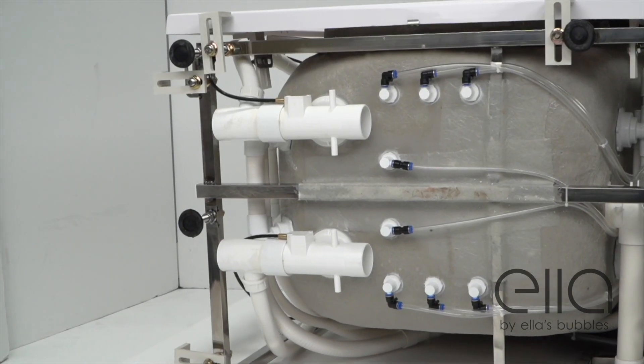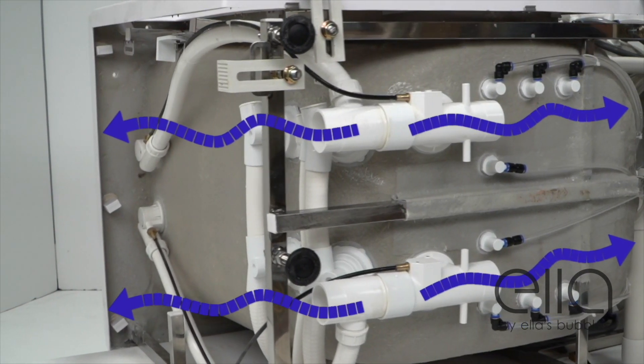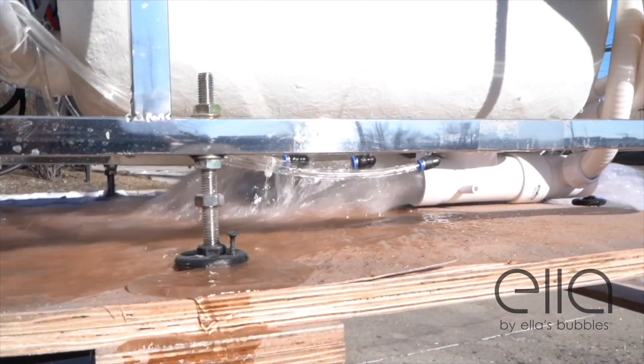Here you can see how you can connect your house drain to all four T-type ports for maximum draining capacity. The water flows freely from all four ports into your house drain. Here's a live demonstration of how the water flows through the dual two-inch four-port drains.